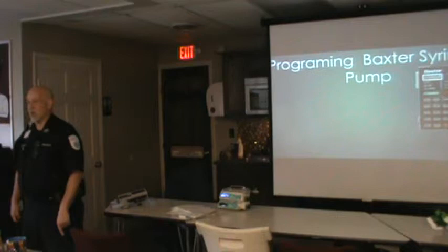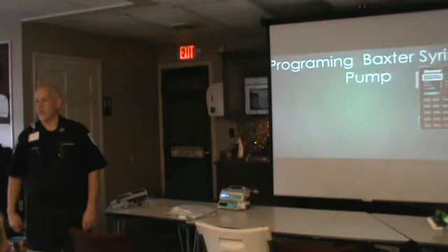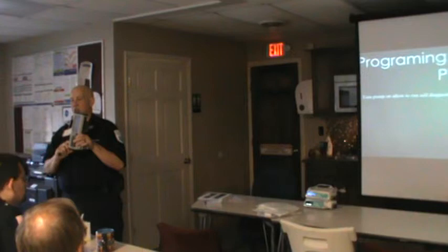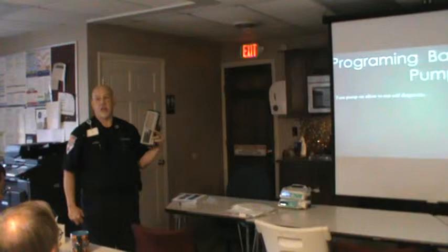The last page of the handout is the keypad on the Baxter syringe pump. Turn the pump on — the switch on the Baxter pump is on the left-hand side. You just turn it on, it's going to play some music, come up with a bunch of numbers, and then you're going to think the battery's dead. If you just wait a second, it's running its self-check.